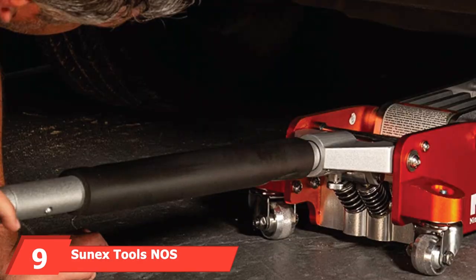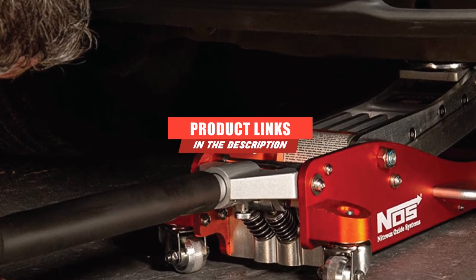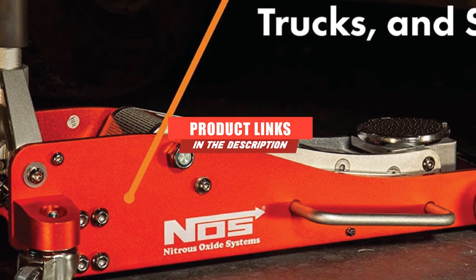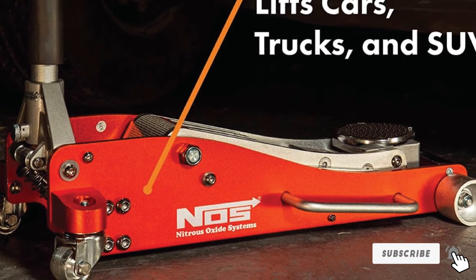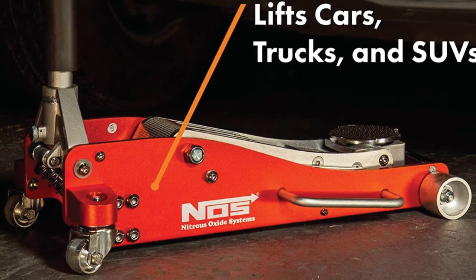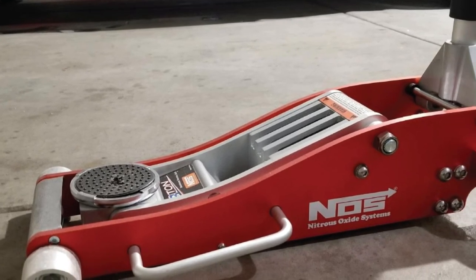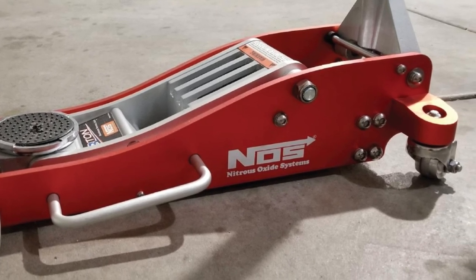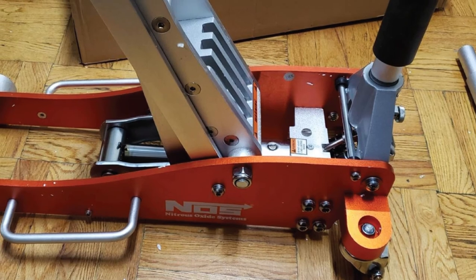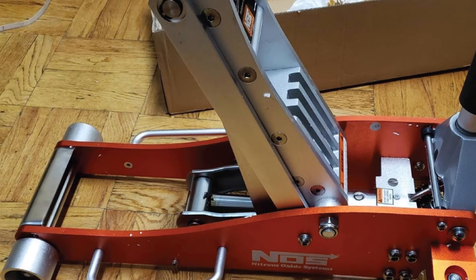Next at number 9, we have the Sunex Tools NOS NSJ301. This floor jack from Sunex Tools is made of aluminum and weighs only 58 pounds, yet its lifting capacity is up to 3 tons, or 6,000 pounds, with excellent stability. The height range is adjustable between 3.75 and 18.125 inches. Its frame and arm are thicker to add more strength to the lifting process. It features a safety valve to prevent overloading, the handle comes in two pieces, and a bumper pad is included.